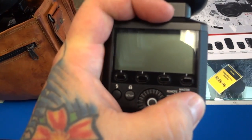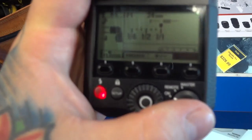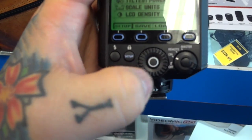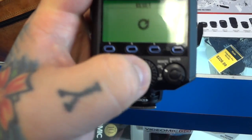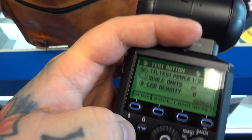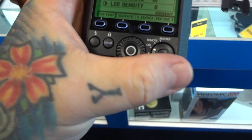Turn it off. Power up. Reset. Reset okay. There is more resolution on that. Reset. Master on.